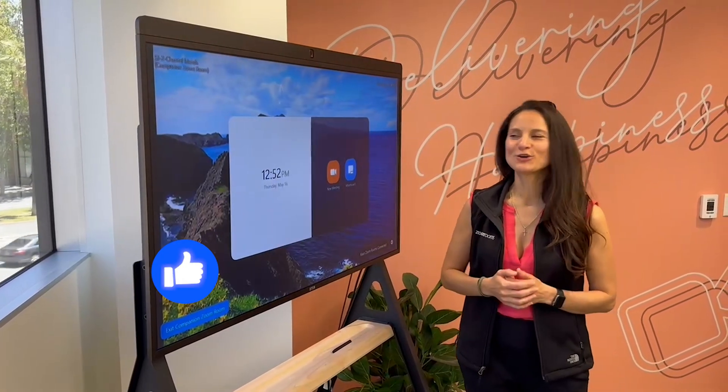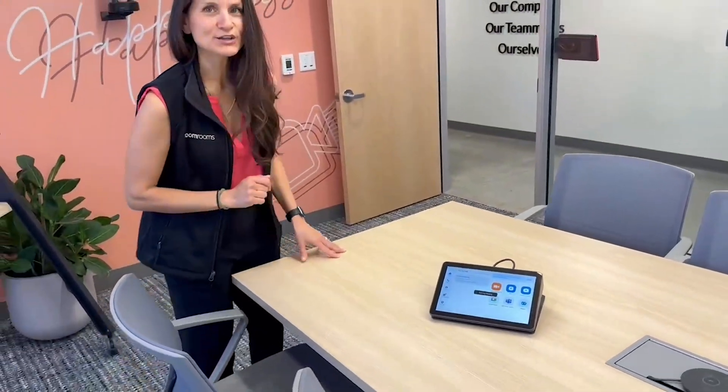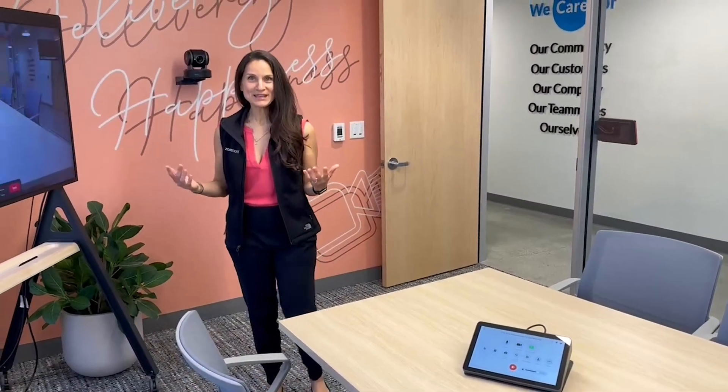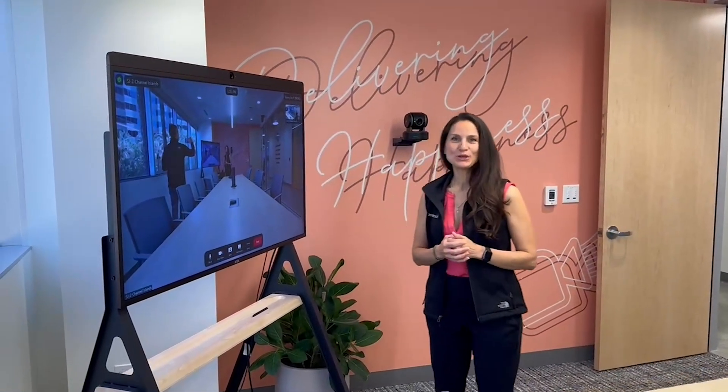Let me show you how this all comes together once we're in a call. I'm going to start a new meeting by selecting that on the controller. Once I'm here, you'll see that it extends the video into the ZoomRoom companion mode.